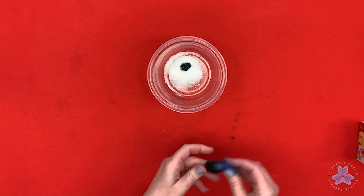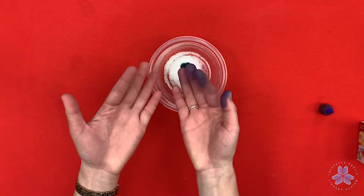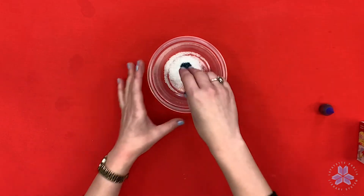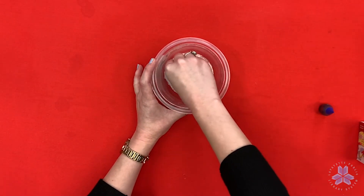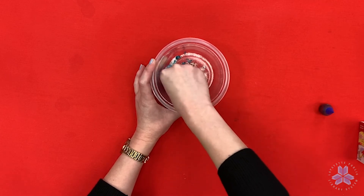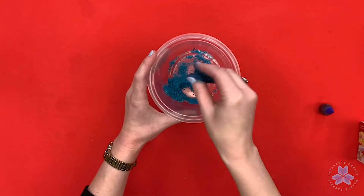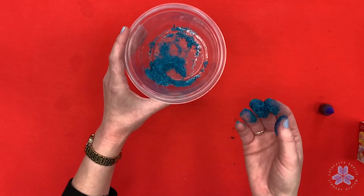The best way to mix this up is with your hands. Let your kids get their fingers in there and mix it up real good to get the best result possible. That looks like some pretty good blue salt!